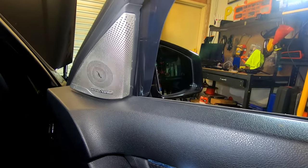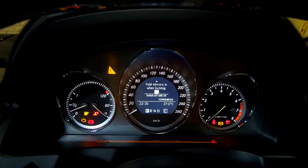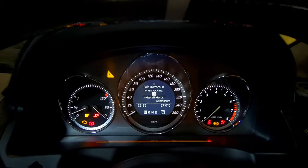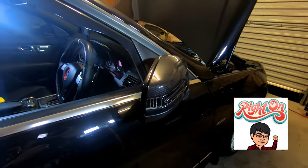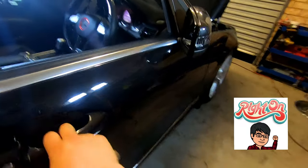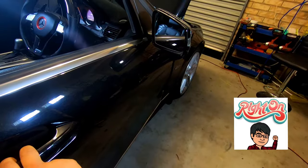And there you have it — it's actually that easy. As you can see here, it now says that my folding mirrors are on. Let's give it another test. Unlock the car, pull the door handle open — and there you go, your mirrors are folding in and out again.